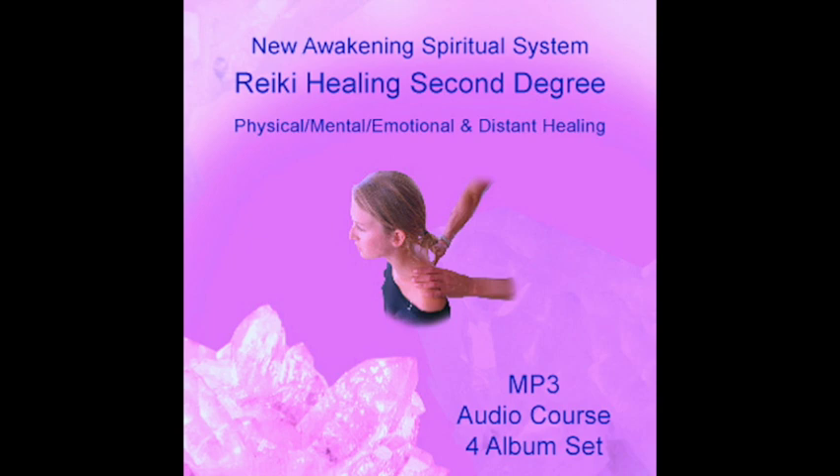It is used in distant healings and for karmic past life issues. It is the only symbol that is really needed in distant healing — of course, it is fine to add other symbols to make the treatment more effective. Hon Sha Ze Sho Nen works mainly on the non-physical mental body, the storehouse of memory, also known as karma.